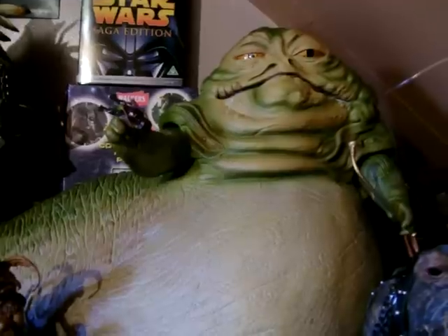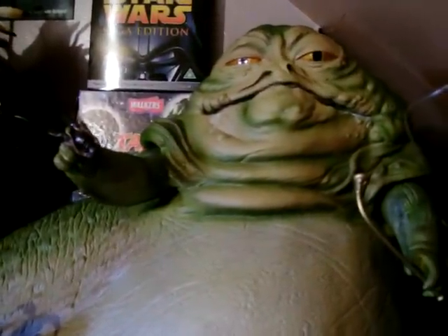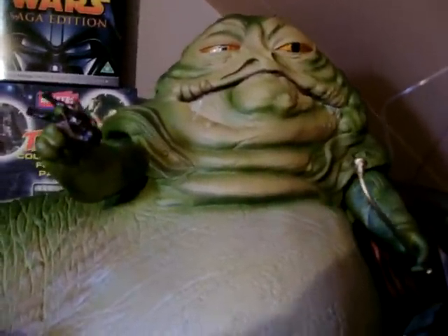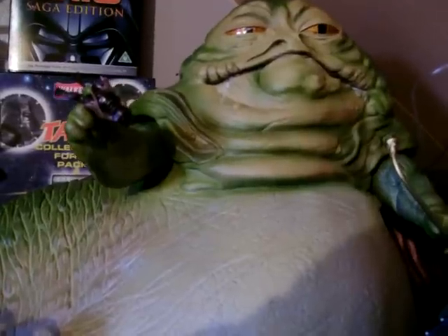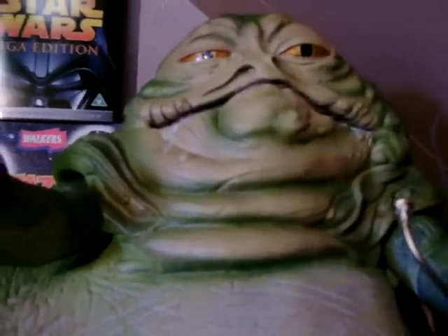This is the Jabba the Hutt figure and it's very well detailed. The eyes and the paint applications are all smooth and don't overspill onto any other parts of the figure or body parts. He's well detailed. It's also very big but really light — light plastic — and his arms are the only moveable parts on him. He's got like drool and slobber coming down from his mouth which is a nice touch. It would have been nice if you could open his mouth but that's asking a bit too much, I think.